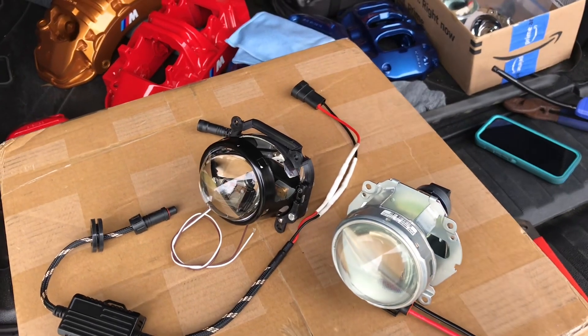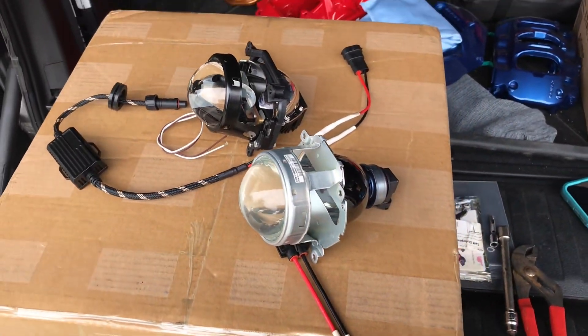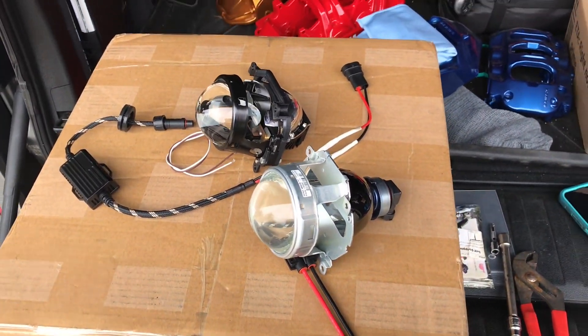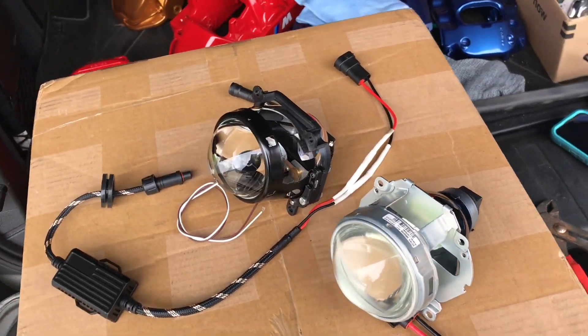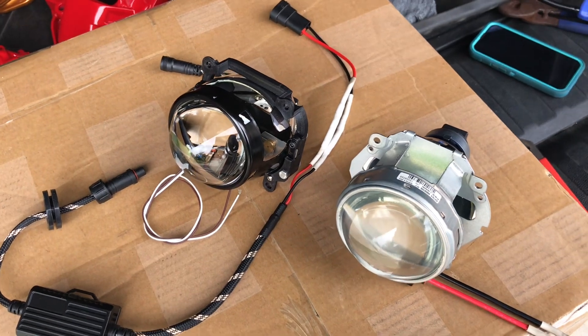All right, fellas, I want to run something by you. This is an upgrade I'm going to do to my truck, and that would be the projector. I'm going to install the LED projector — the full LED bi-lab projector.